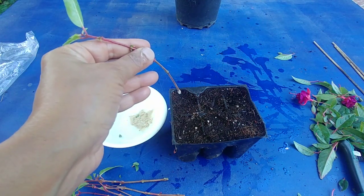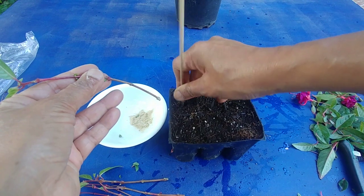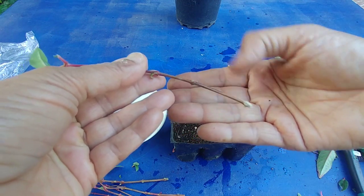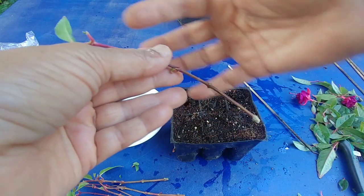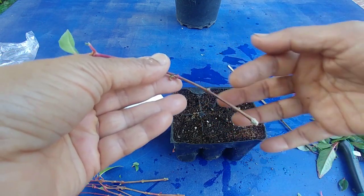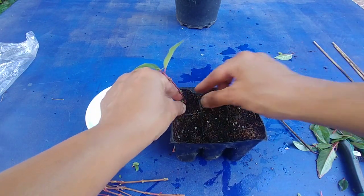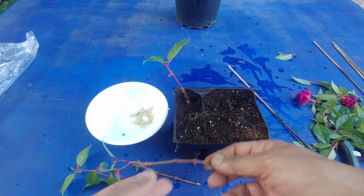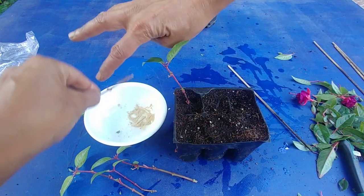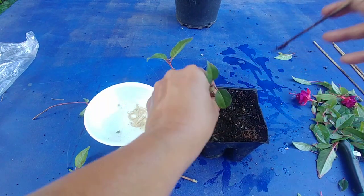When planting, instead of just pushing the stem straight into the soil — which wipes off all the rooting hormone — make a hole first, then put the stem in so the hormone stays on. Make sure at least two nodes go inside the soil; for a six-inch stem, that's the lower two nodes. You can also apply rooting hormone directly to those nodes before inserting. Press the soil gently around it, and repeat for all cuttings, covering each buried node with rooting hormone before placing it.